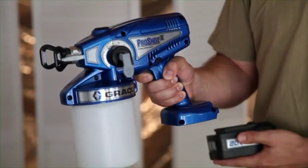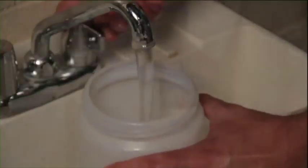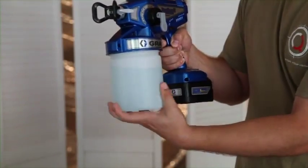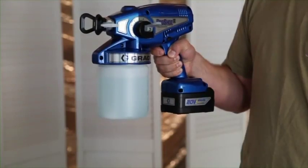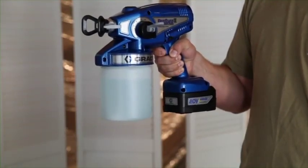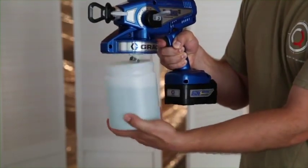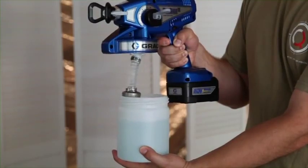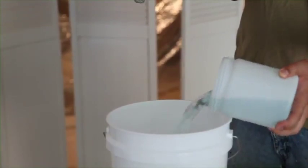Make sure your battery is fully charged. Fill the cup with water and thread the cup onto the sprayer. Lift the prime spray valve to the up position, disengage the trigger lock, and trigger the sprayer for five to ten seconds to prime. Remove the material cup, then — holding the sprayer slightly above the cup — pull the trigger to discharge the material from the sprayer. Discard the remaining fluid in the cup.